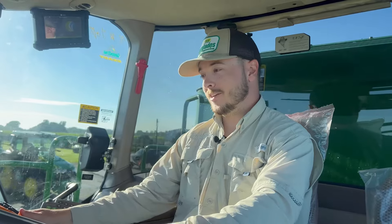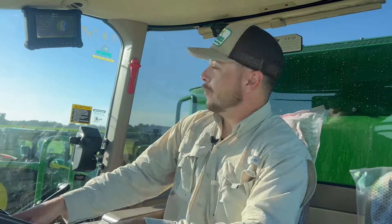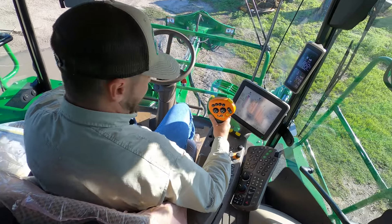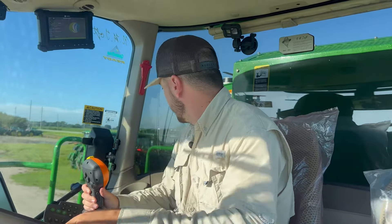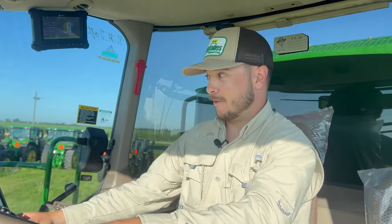I'm going to get in so much trouble — I tore a big old rut in the grass right there. Man, everything is shaking so bad right now. It's forward. Here's reverse. It does have a rather obnoxious backup alarm. I'll give it that.